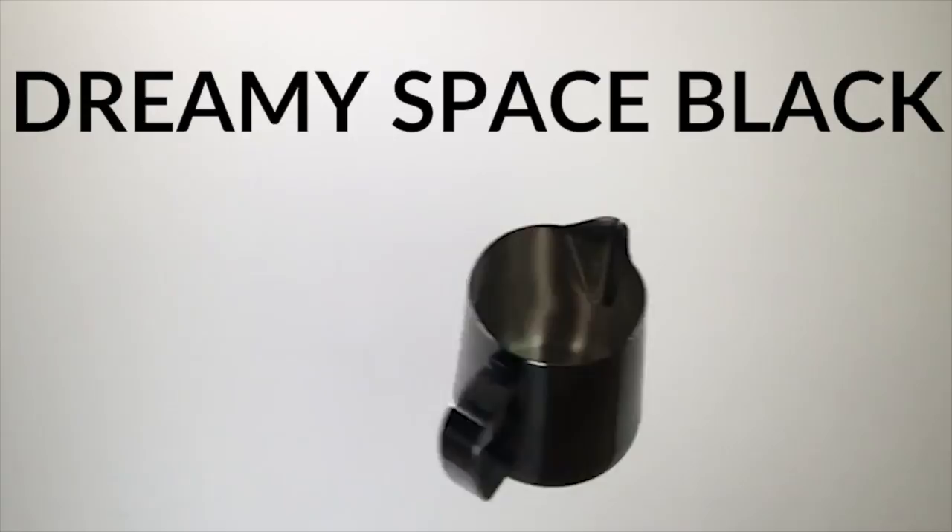This is the Barista Hustle Precision Milk Pitcher. Guaranteed the handle won't fall off, guaranteed straight — it's the first milk jug that we think is worthy of your efforts, and it's the last one you'll ever need to buy. Pre-orders are now open: $49, free shipping anywhere in the world, arriving November.